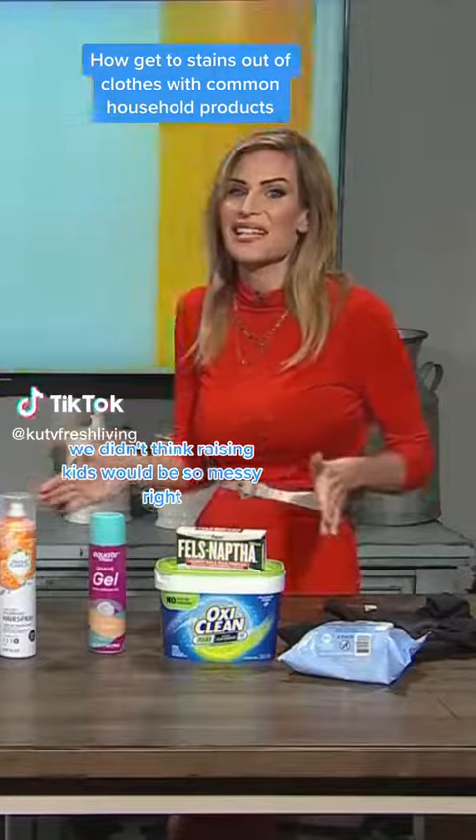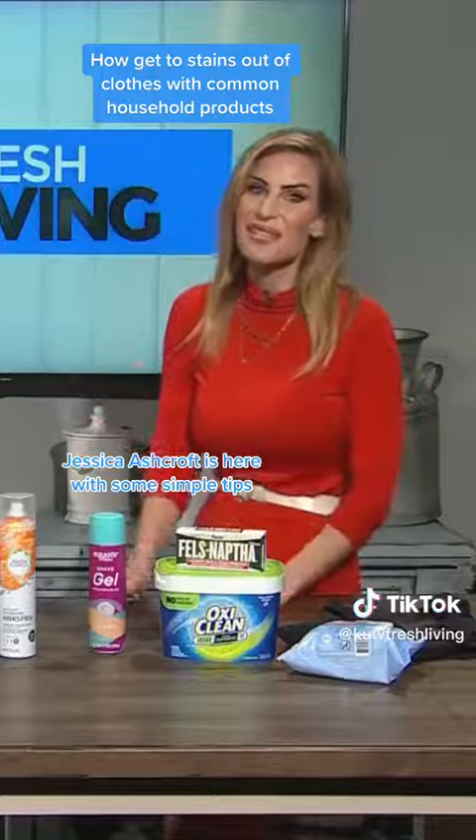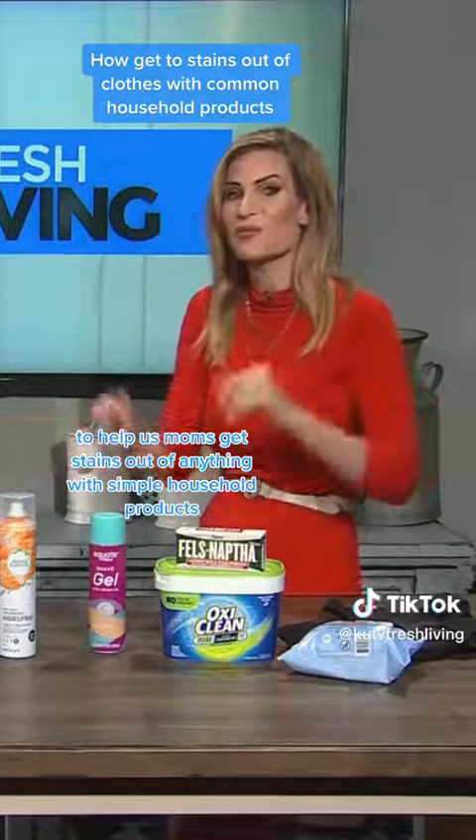Let's be honest, we didn't think raising kids would be so messy, right? Jessica Ashcroft is here with some simple tips to help us moms get stains out of anything with simple household products.